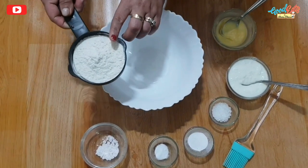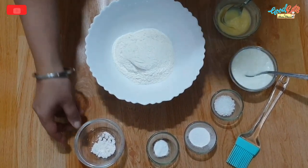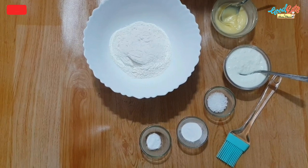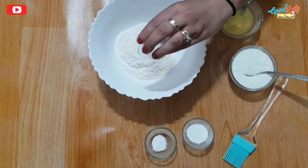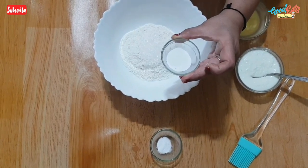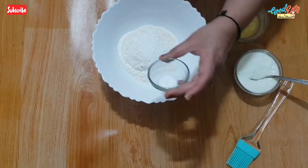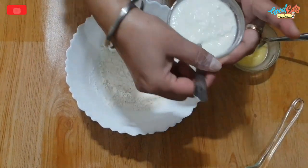We will also make it in the kitchen. Let's start the recipe. First, we'll make a base for pizza. I have made a base for 1 cup of flour. Now I'm adding half a spoon of salt, 1 spoon of sugar, 3-4 spoons of baking powder, and 1/4 spoon of baking soda.